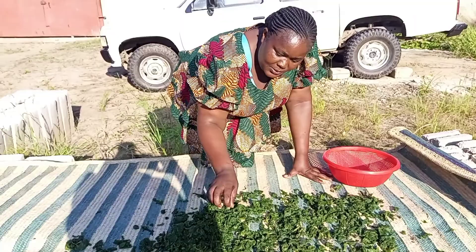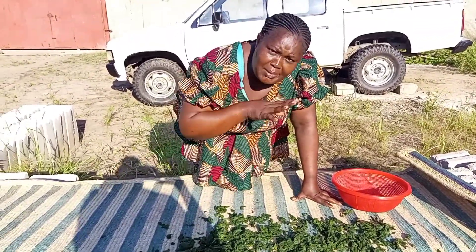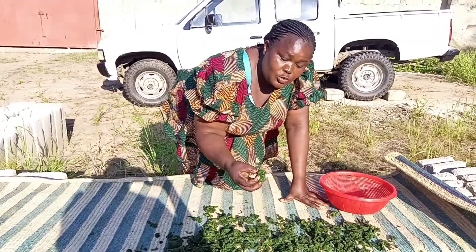Now, as you can see, this one is green. After being dried, it will be completely black. I will come back to show you.